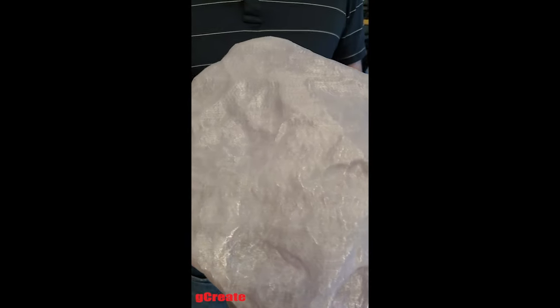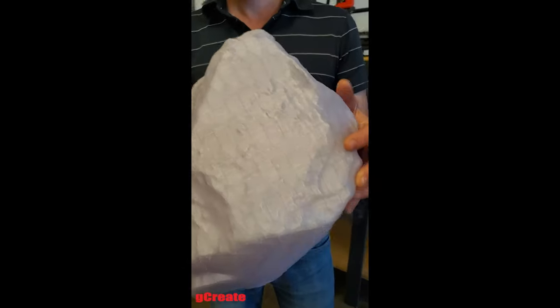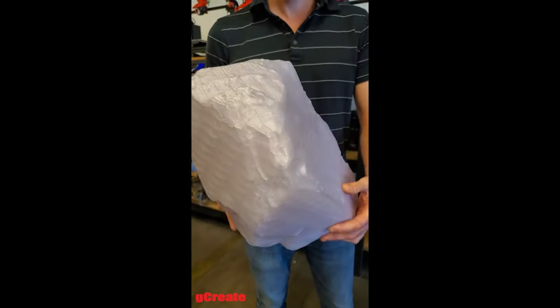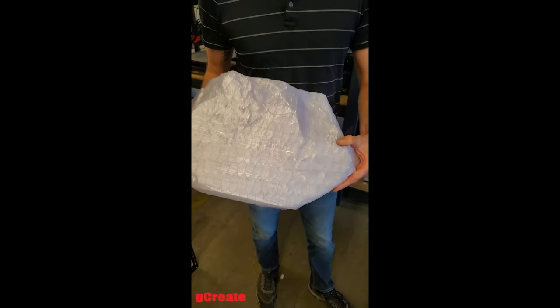These are being printed with a 6% honeycomb infill, and each of these crystals weighs over 2 kilograms, with the widest point actually surpassing 18 inches wide.